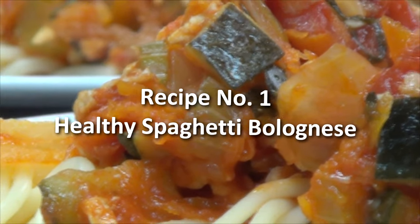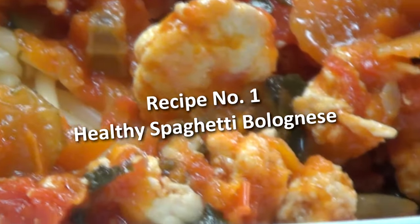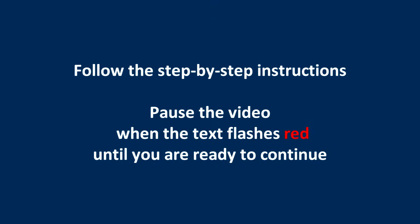Recipe number one: healthy spaghetti bolognese. Follow the step-by-step instructions and pause the video when the text flashes red until you are ready to continue.